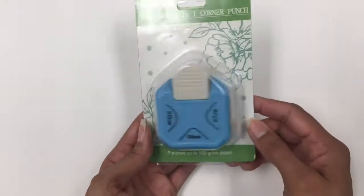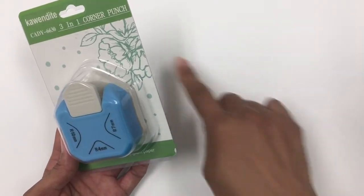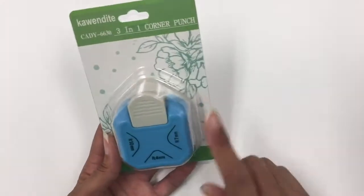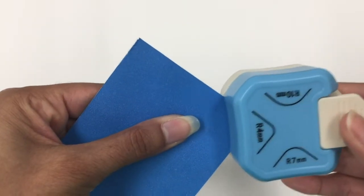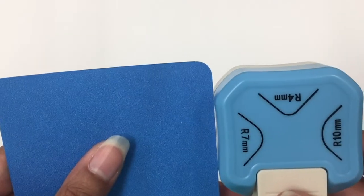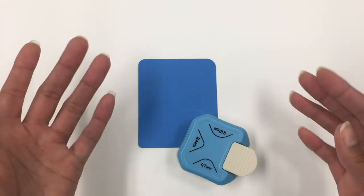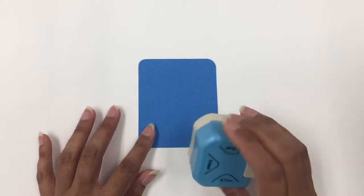I ordered this corner punch because sometimes I don't want a completely square 90-degree corner on papers for decoration, cards, or different things. This one has three different sizes: a 4mm rounded punch, a 7mm rounded punch, or a 10mm rounded punch. It's really nice for scrapbookers, card makers, or mixed media artists who might want to add little touches to their projects. It's very convenient, handy, and simple to use.